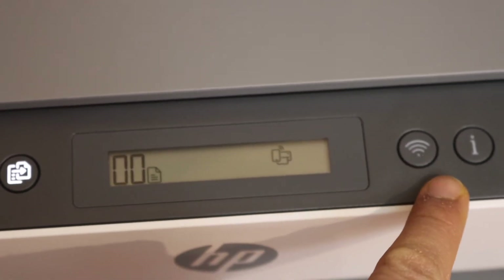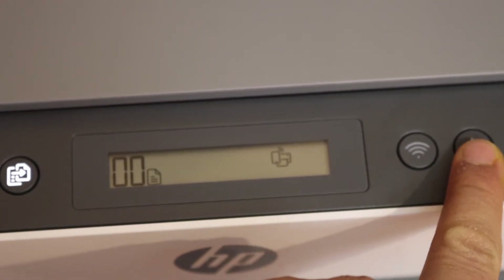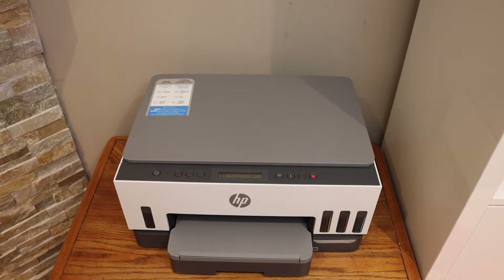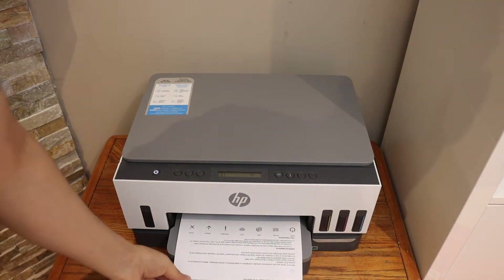We can also print the information page. Hit the information button once and wait for the printer to print the page. Here we can see the printer has printed the printer information page.